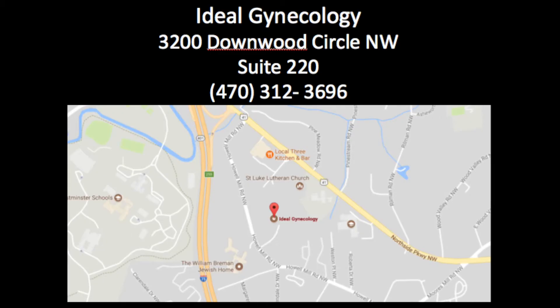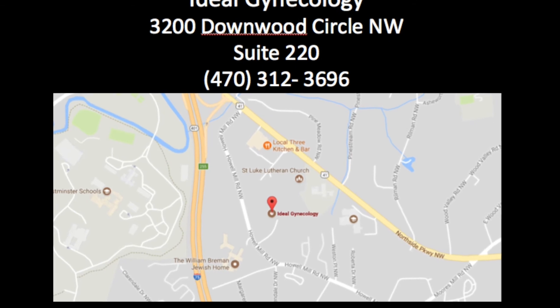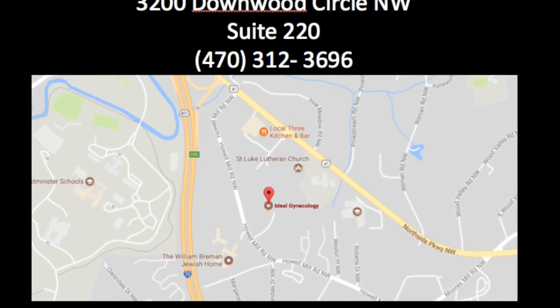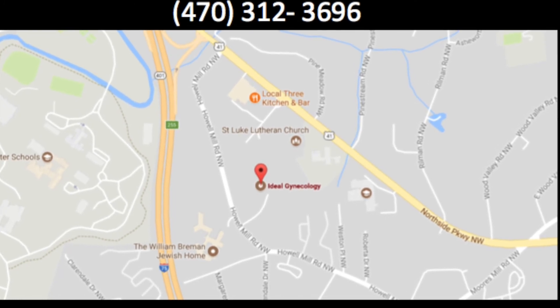If you would like more information about how your fibroids can be addressed or your bleeding problems, please give us a call at Ideal Gynecology, 470-312-3696. I would love to talk to you.